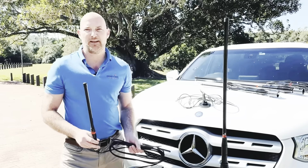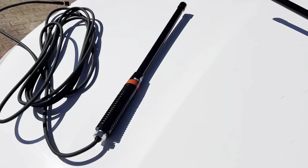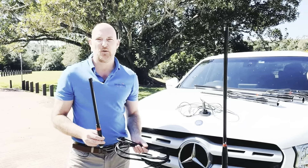Sitting at 40 centimetres in length is the Blackhawk Tracker Mini Antenna. This antenna covers all 3G and 4G bands with a 3 to 5 dBi gain. Being shorter in length, this antenna is ideal for being mounted on the roof rack or on the bonnet.